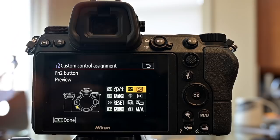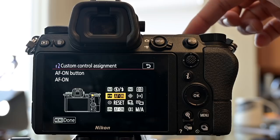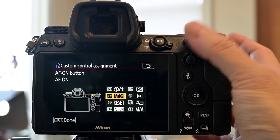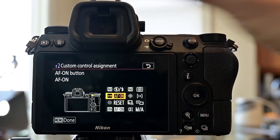The next button is the autofocus on button, and I literally set this to autofocus on. I also dissociate autofocus from the shutter halfway press, so when in autofocus continuous mode it only focuses when my back thumb presses this button. This is back button focus, which gives you pretty much autofocus single and continuous control at your whim and allows you to focus and recompose really easily.